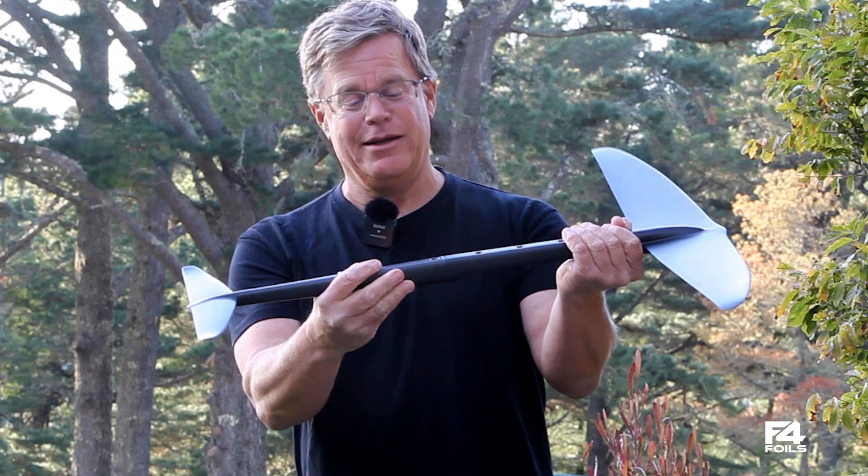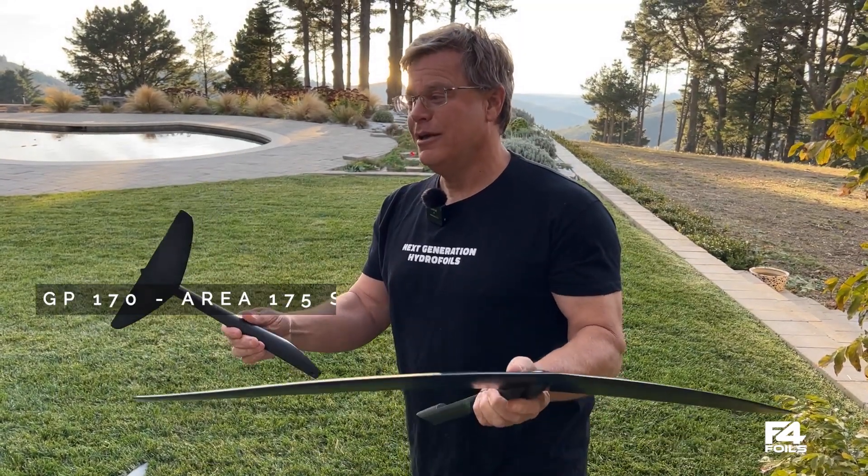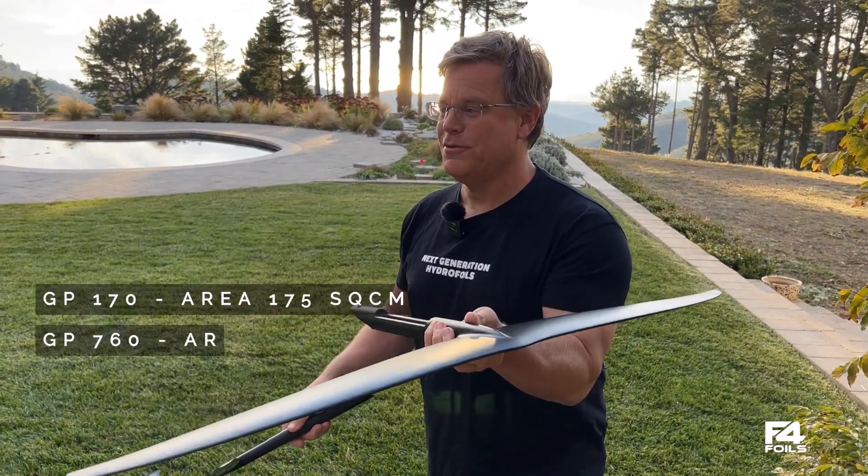We've been testing this all summer and it is rock solid. This 175 stabilizer is an amazing pumping wing — it works great with the 760 front wing as well as the 1000 front wing.